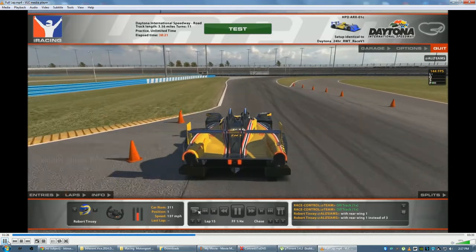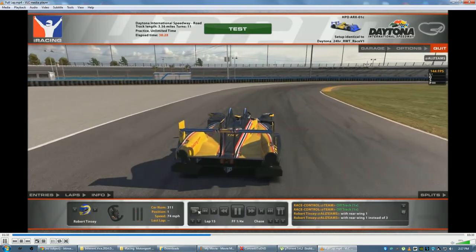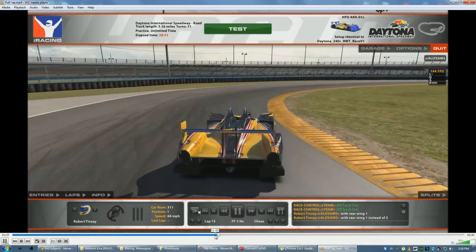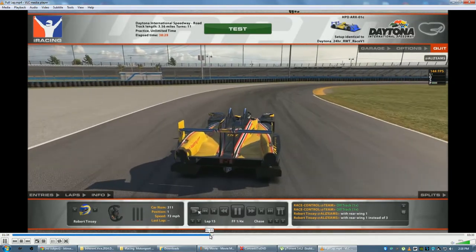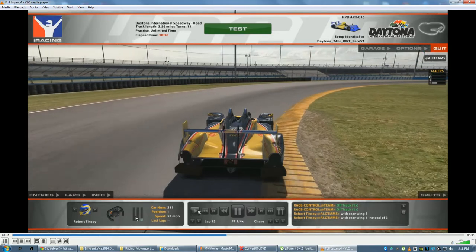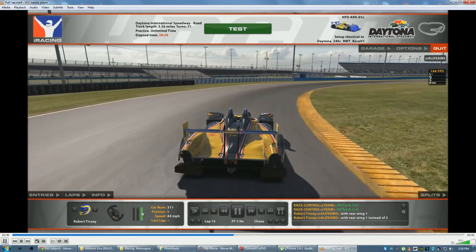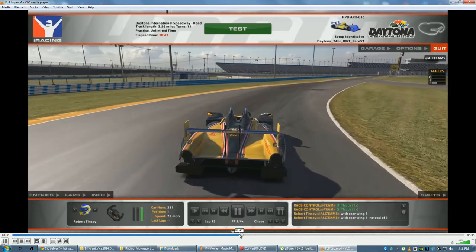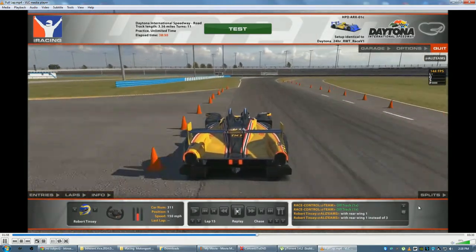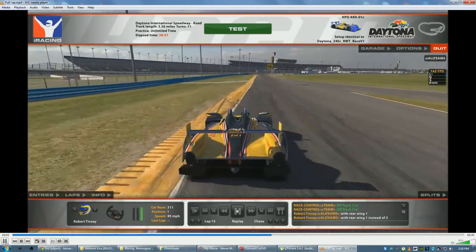So I start braking pretty early — you can see from the brake pressure indicator. Then I start to turn in. What you want to do is concentrate on hitting this yellow part right here that juts out the furthest — obviously that is the apex. It's actually a lot longer turn than it seems, so it takes a while to get around it. I try to aim for this piece right here and hit it. Then get on the throttle right as I hit that apex, even if it's just minimal. You want to start tracking out right away and getting that exit speed. You want to get on that throttle as early as possible. Getting on the throttle is very key there as you can see.